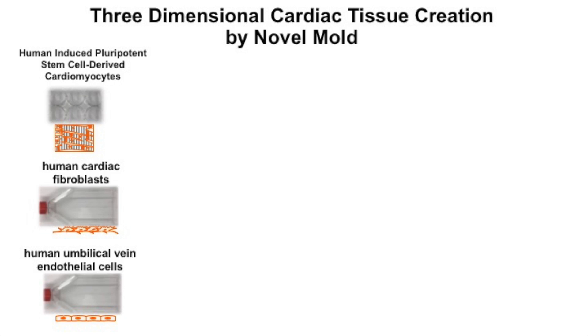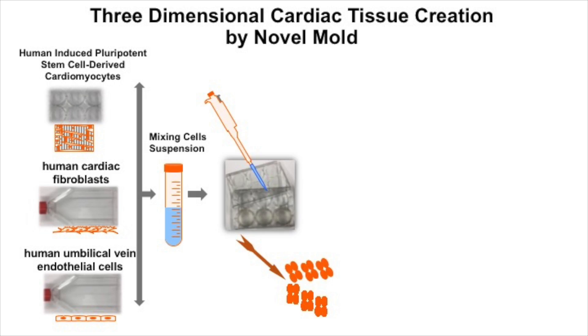In a 50-mil conical tube, we then dispense the cell suspension into each well of an ultra-low attachment hanging drop system, which will result in the spontaneous formation of hundreds of beating spheroids after three days.